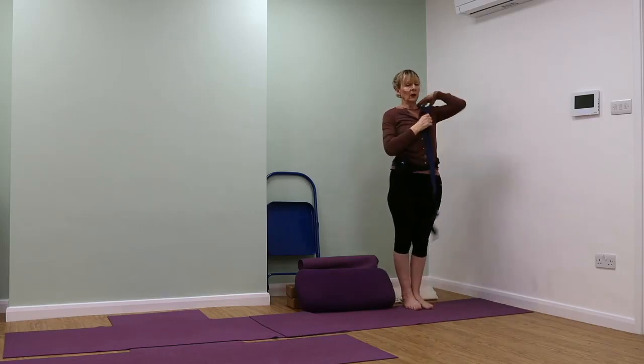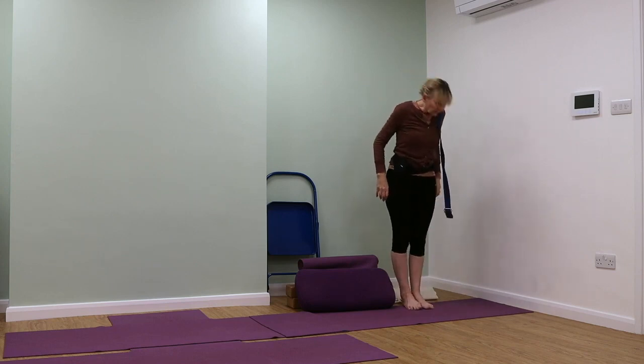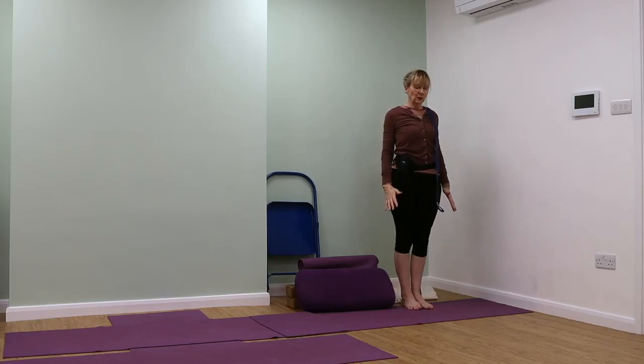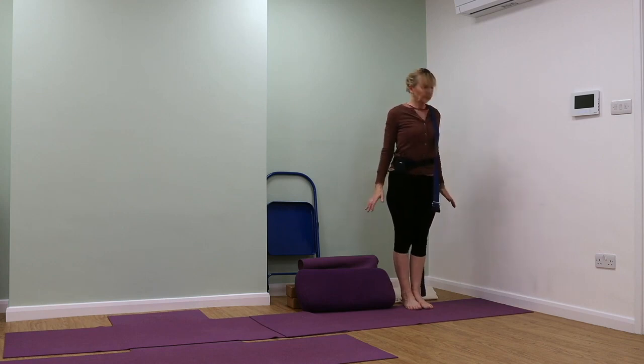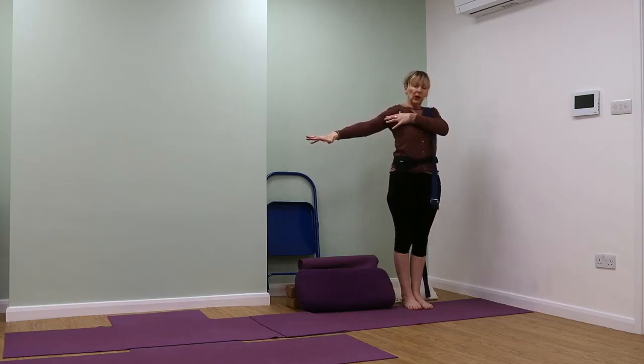Place the belt over your right shoulder. Have the inner edges of the feet together, toes spreading, weight down into the outer foot bones — make sure you've got contact with the little toe side of your foot. Then stretch out with the left arm, just slightly below shoulder height and create space.